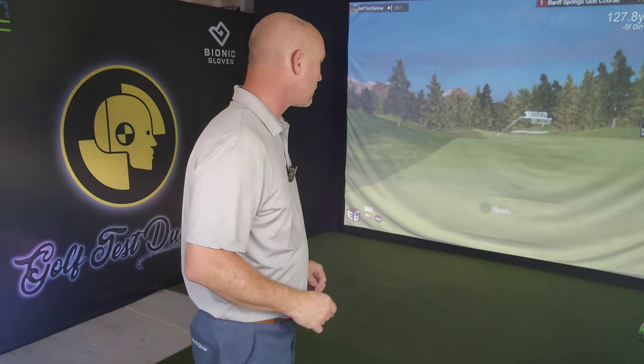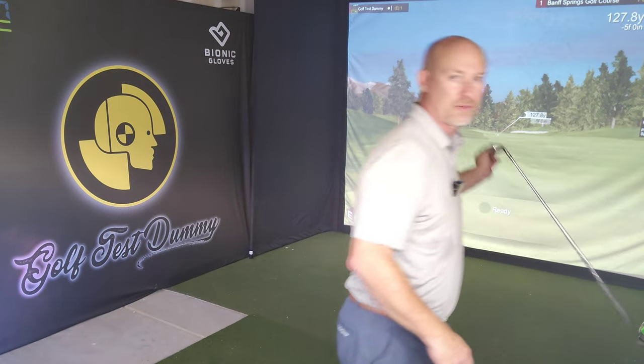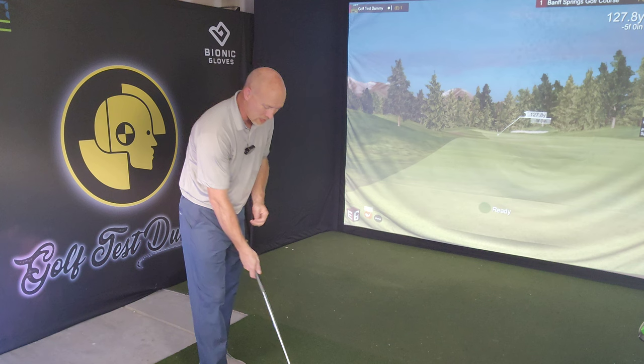I had a question from a viewer this past week — and it's not an uncommon question, I've had it several times. The question was: when I go out to play golf and I'm not filming or making content, not doing a swing review, what is my swing? What swing do I play on course when I'm not doing a review? It's an excellent question. I've got 128 here with a pitching wedge.